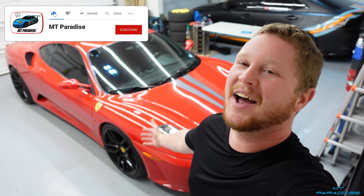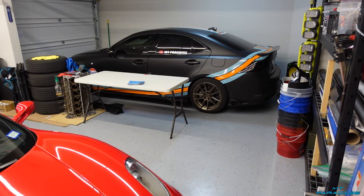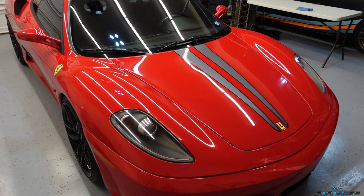Hey guys, welcome back to the channel. Today's video features Donovan's Ferrari F430 here in the garage again and this thing looks absolutely insane. I have a wrap company called Apex, and that's my Lexus right there wrapped with a crazy epic design. But that's not what we're here for — we're here for Donovan's Ferrari F430, which he dropped off last night so I could do a little more vinyl work on it.